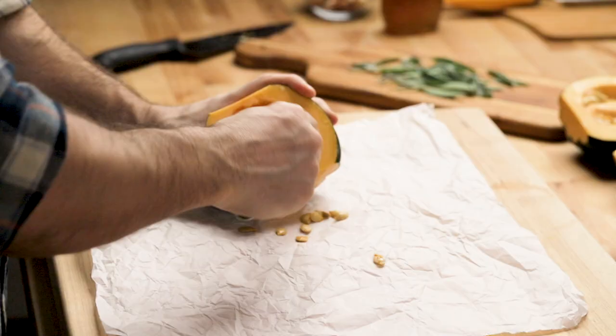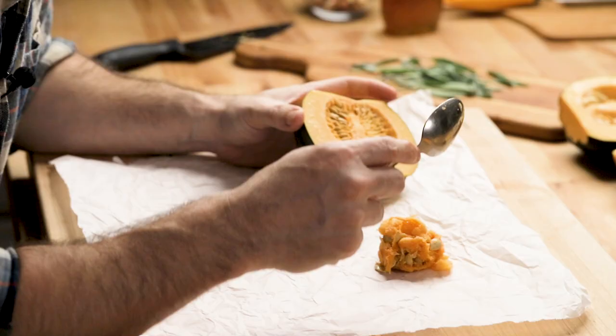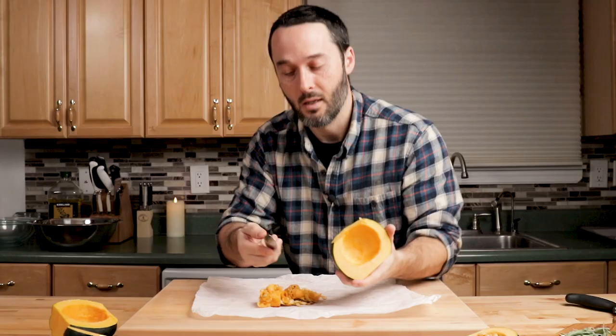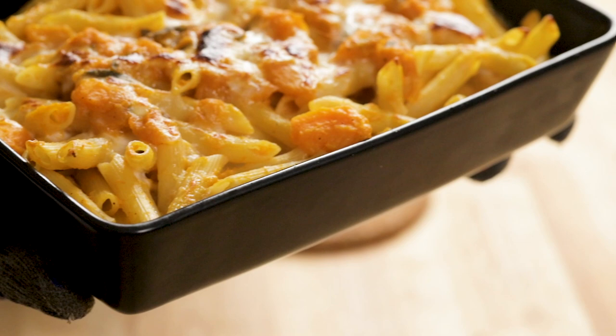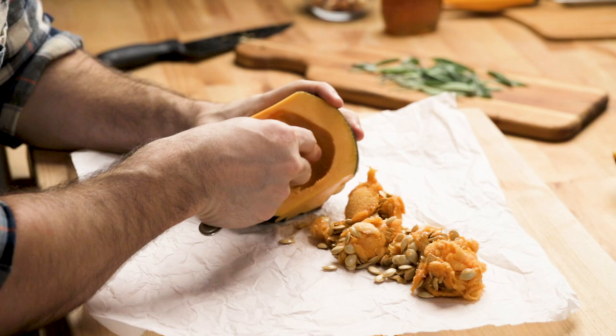I'm going to take a spoon and scoop out all the seeds and pulp — a spoon is really the best tool. You can use some force and get it all out right away. I'm using a piece of parchment paper to keep the cutting board from getting messy. These clean very easily because there's basically just a hole right here. Some recipe sites say to microwave these to help you cut them, but if you have a sharp knife you really don't have to.